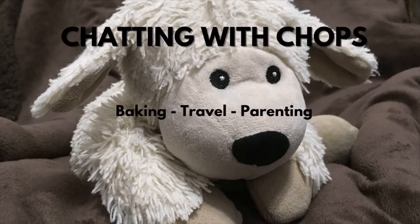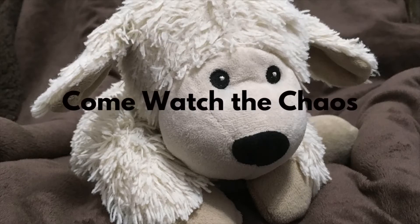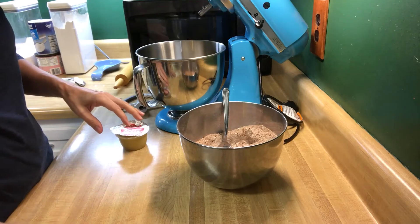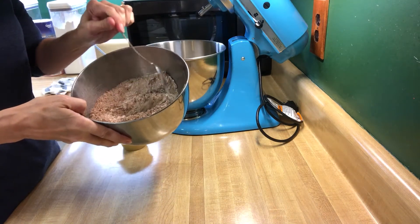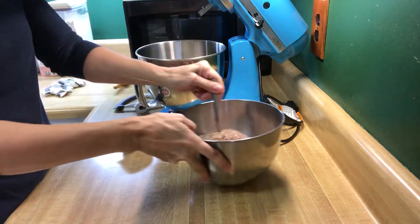It's Friday and I'm on fire! So the first thing they've asked us to do is to whisk together all-purpose flour, cocoa powder, baking soda, and salt. I put that all together in a bowl and set that aside.